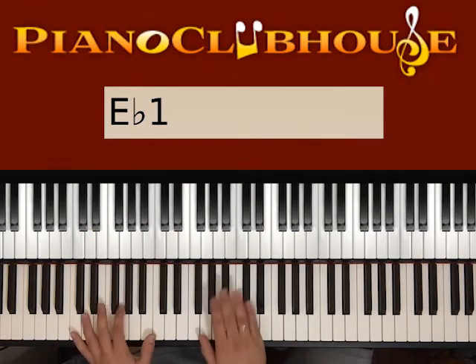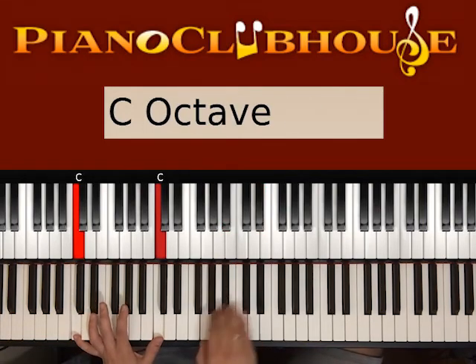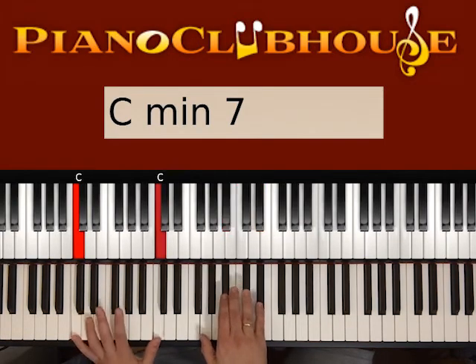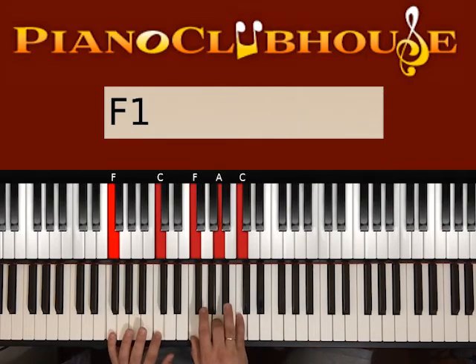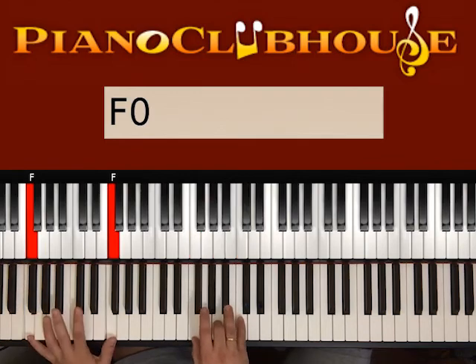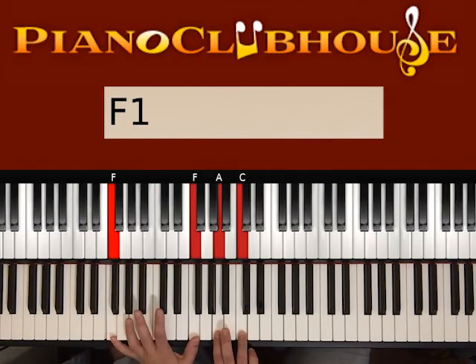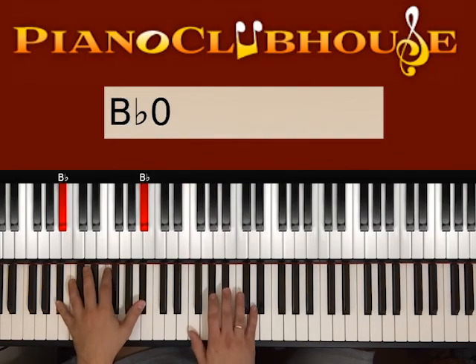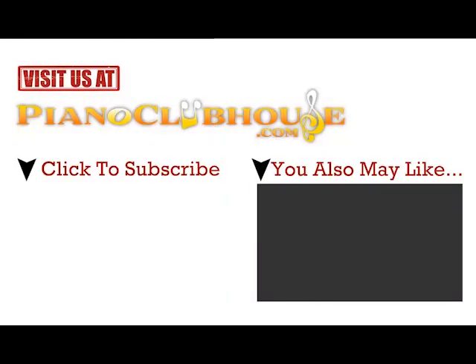Now we can also add an extra note between beats two and three on the left hand — not the bass, the other one. So: one, two, C, three. The same applies in F: one, two, C, three. Or if you use F instead: one, two, F, three. You can also place F on the right with just A and C: one, two, F, three. Then go to Bb: one, two, Bb, three, one, two, Bb three.